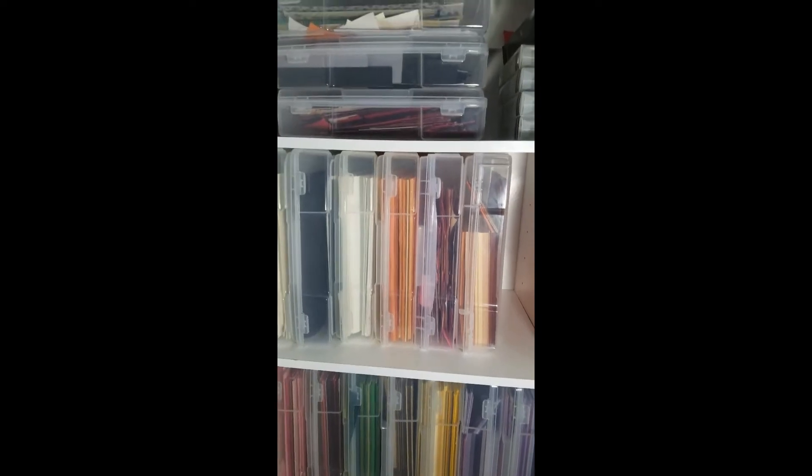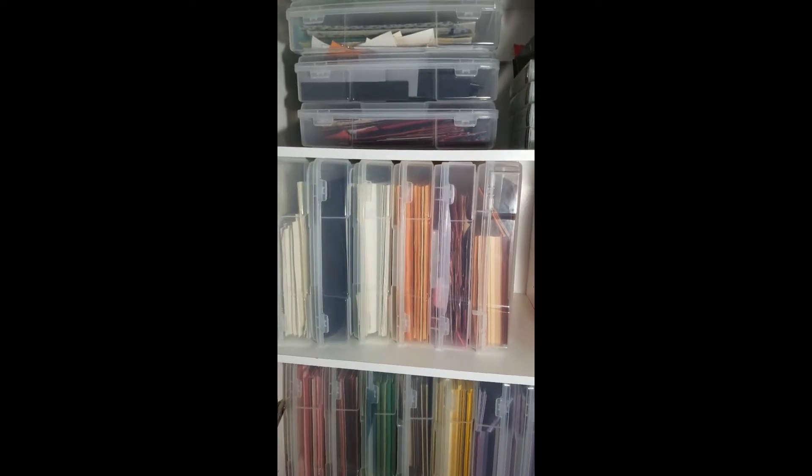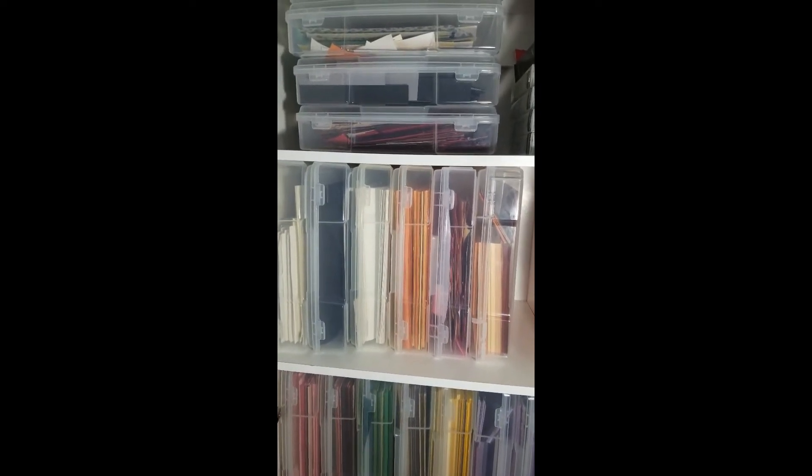Hello Craft Family! This is Nicole from PiecingParadise.com. People are wondering how I store my cardstock.